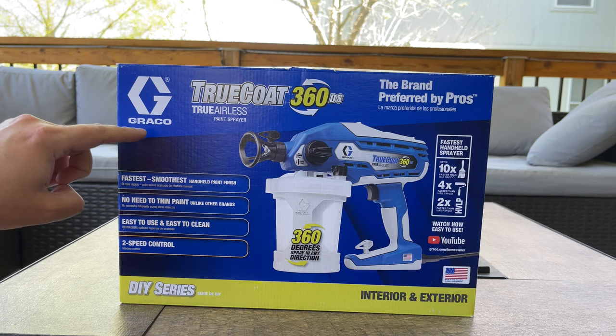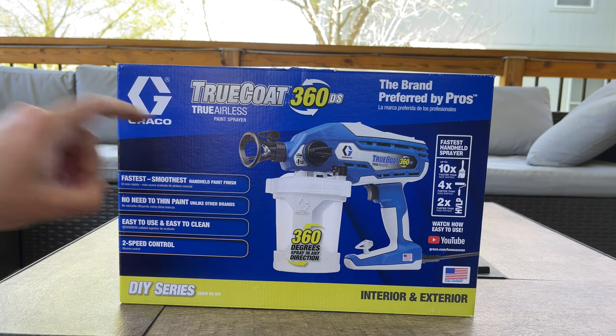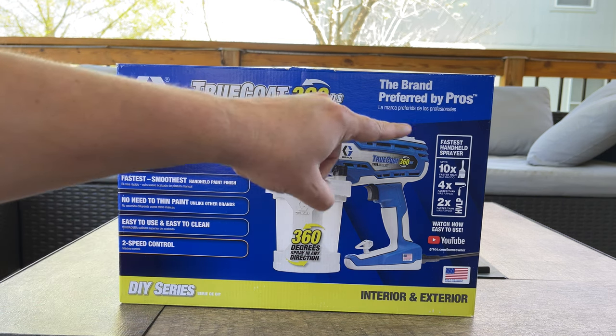What's going on YouTube? In today's video we're going to be checking out the Graco True Coat 360 DS. This is a true airless paint sprayer. This is the brand preferred by the pros.